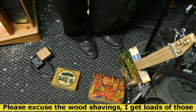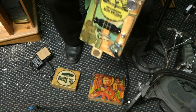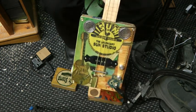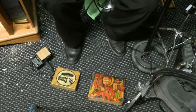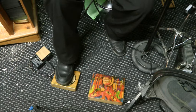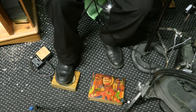Right then, here we are — my trusty three-string Sun Studio, still up for sale if anyone wants it. It's lovely, got a good sound — GDG tuning — and my standard wedgie stomps, which are here.